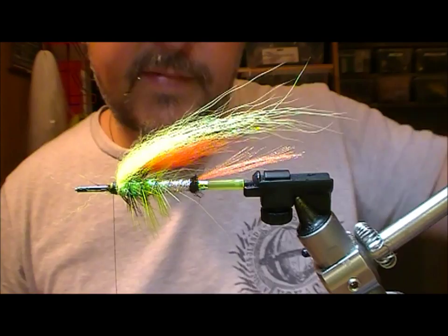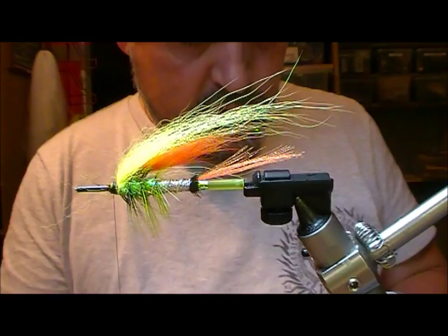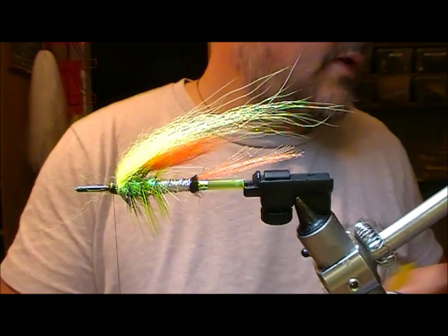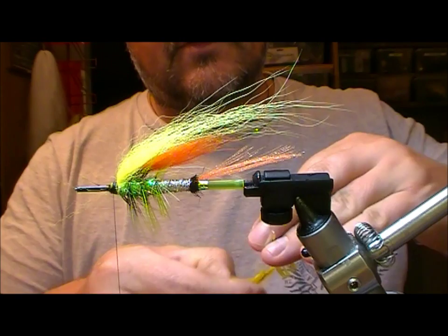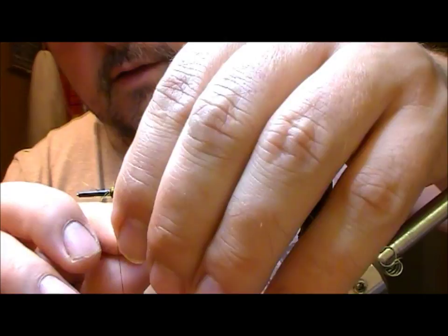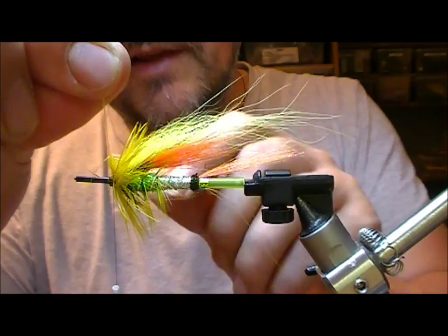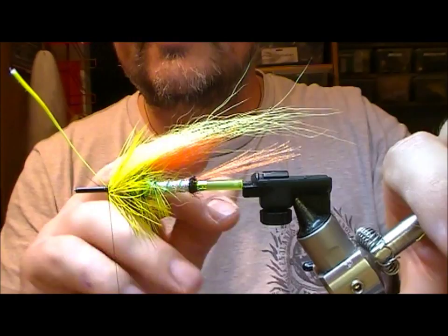We'll begin with the head hackles. Here I'm going to use a fluorescent yellow dyed soft hackle. I'll double that over, tie it in and wrap it on - the idea here is that it'll take me over this step that we've created. Soft hackles are always short so you tend to get two or three turns of them at most. That has just taken me over onto our level tubing again.